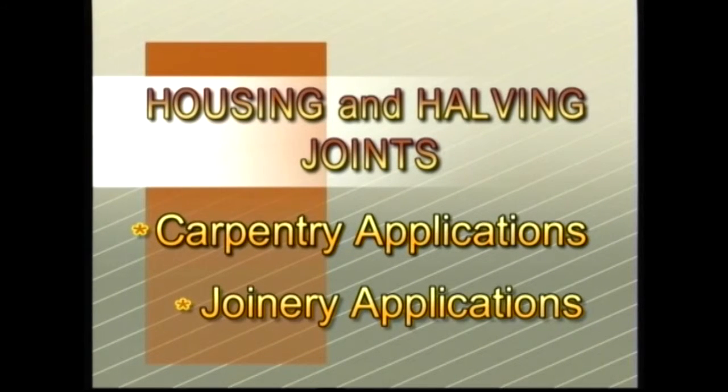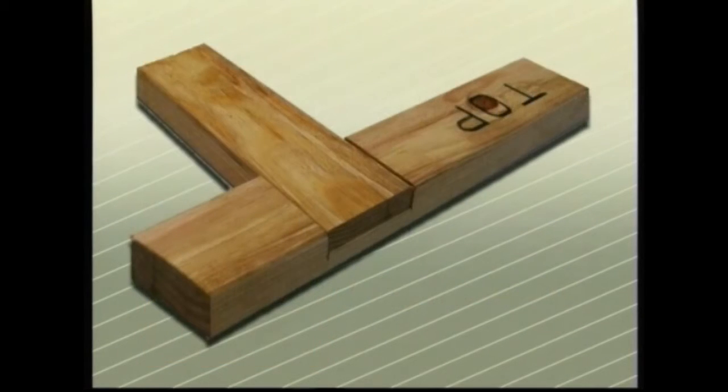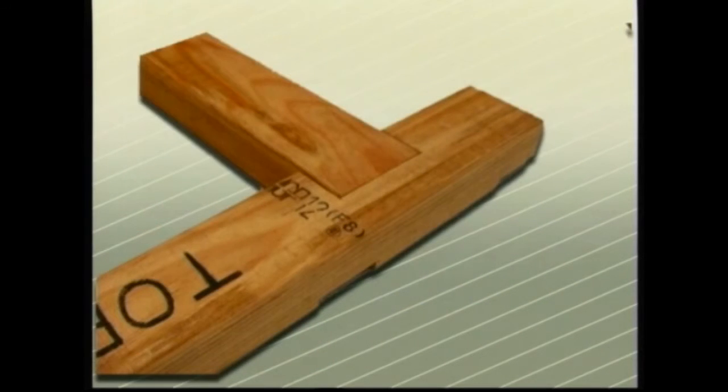In the housing construction industry, these joints are often covered by wall linings and cladding. However, each joint needs to be made correctly, accurately and strongly to achieve its purpose.